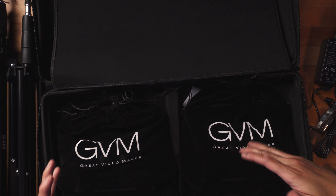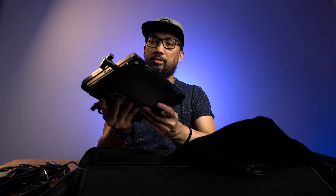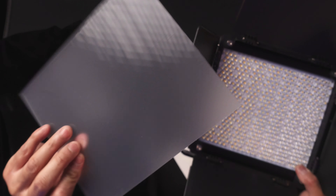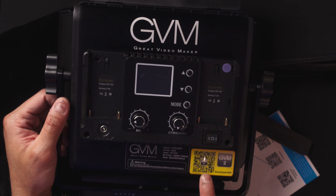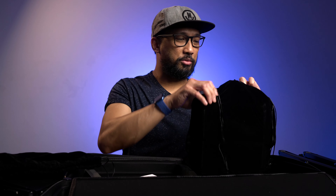Inside these two velvet bags are two 850 units. This one comes with a diffuser, and it's color-accurate. You can scan the QR code to download the app and control the light with your device. It can also accept NPF batteries.